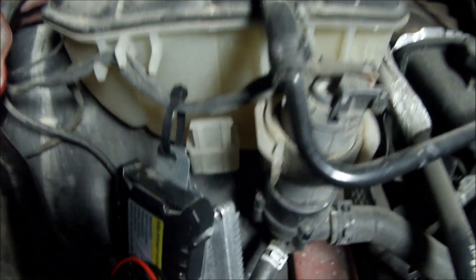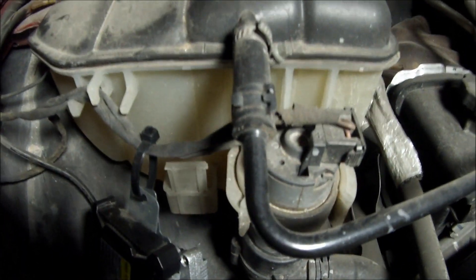You can see one ballast here and the other one over here. That one is for my fog light on the bottom side. Best part of all — I turn on my lights...